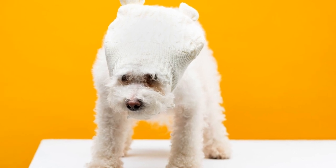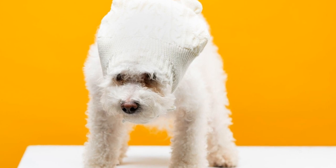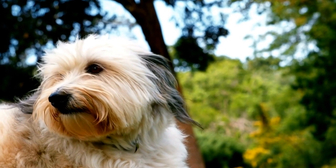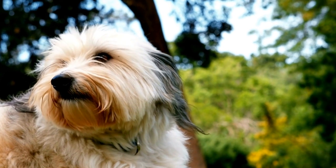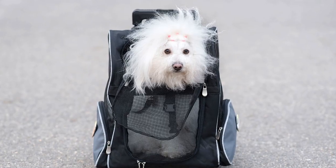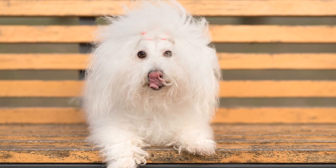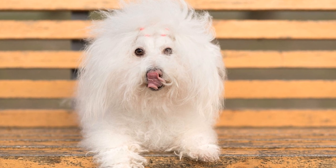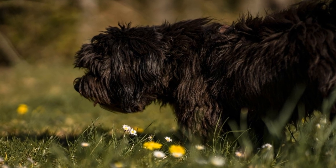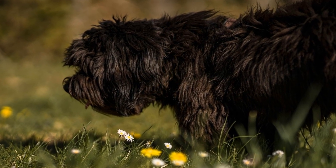How to teach a Havanese puppy to accept tooth brushing. Having a Havanese puppy is an enjoyable and rewarding experience. These small and friendly dogs make great companions, and proper care is essential to ensure their health and happiness. One often overlooked aspect of Havanese care is dental hygiene. Teaching your Havanese puppy to accept tooth brushing is crucial for their oral health. In this article, we will explore some effective strategies to help you train your Havanese puppy to accept tooth brushing with ease.